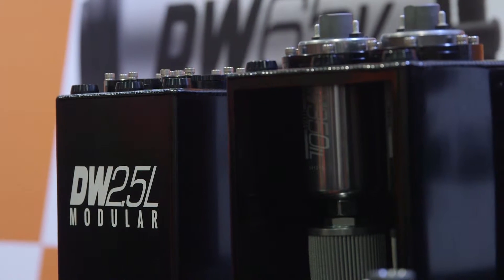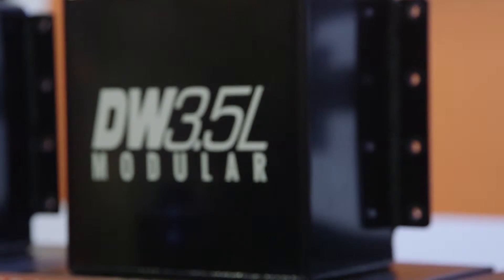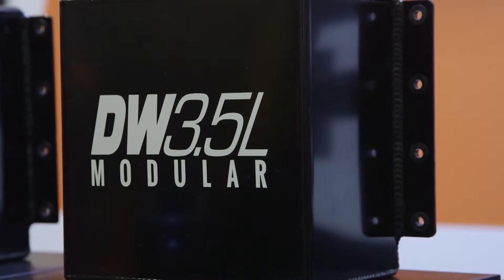Our 2.5-liter surge tank, if you're going to run both fuel pumps, can support upwards of 500 to 600 horsepower. Our 3.5-liter system can support over 1,000 horsepower.